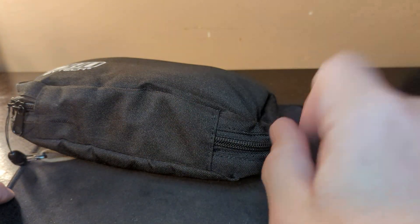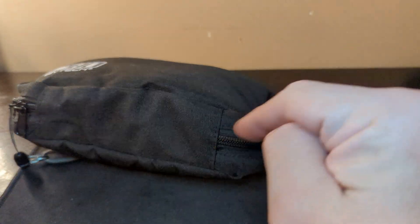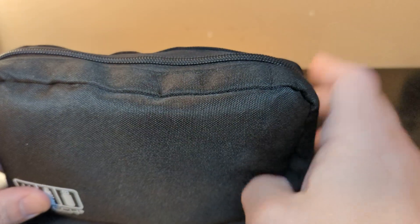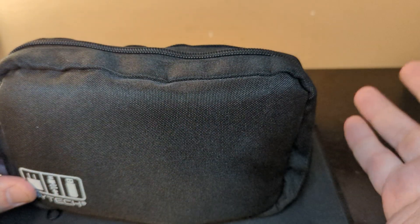So like always people, hit that like, hit that subscribe — I know you've been hitting it because we've been getting them. If there's other videos you want to see, please leave a comment below. This is a two-part EDC — this is the bag that I have inside my bag that I bring to work.